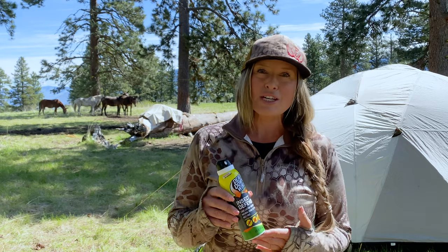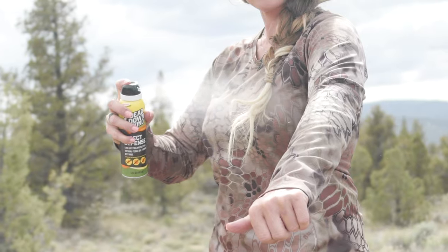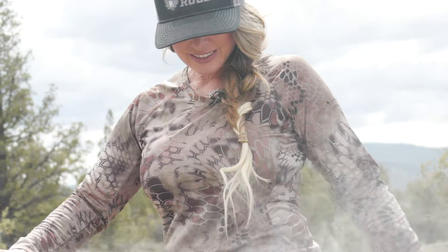Dead Downwind's brand new insect defense was designed by hunters for hunters. Its natural cedarwood oil is DEET-free and effective for hours, while not spooking or deterring wild game.